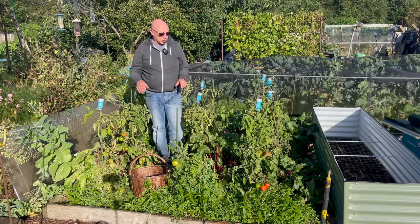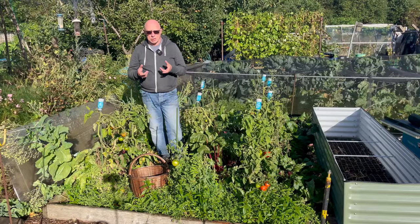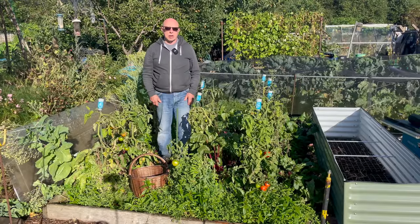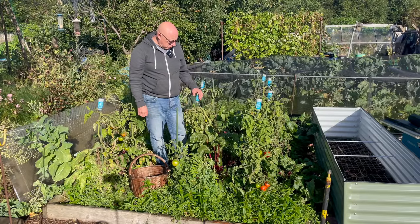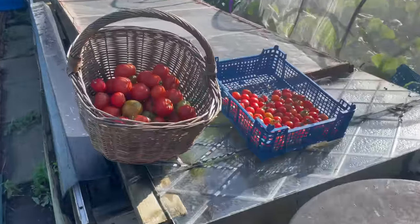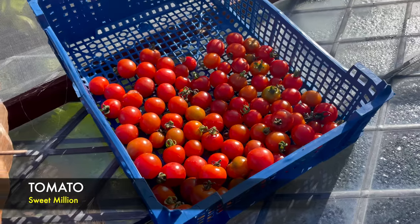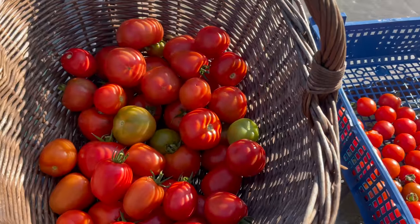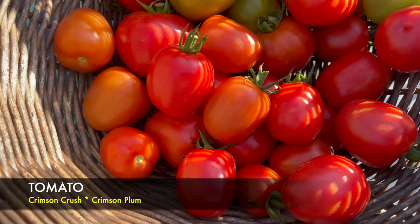I usually grow 12 crimson crush but next year I'm going to rethink the quantities. I'll probably do 12 crimson crush again, and the other one I've been really impressed with this year is the crimson plum — I've had a good crop, we've frozen quite a lot, jarred and canned them. The other one is called Summer Last, a patti type with a little point on the bottom and lovely flavour, so I'll be growing more of those. This is the last formal tomato harvest — the cherries here are called Sweet Million, a bit late starting but they've been prolific. In the basket mainly the crimson crush, and down the bottom end some crimson plum.